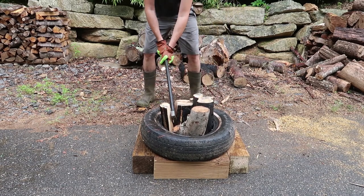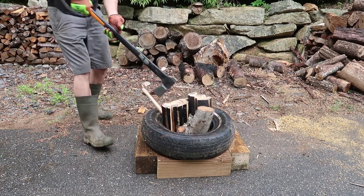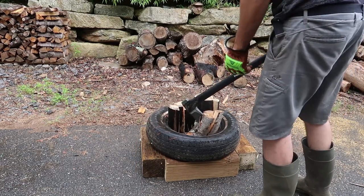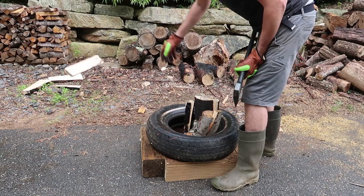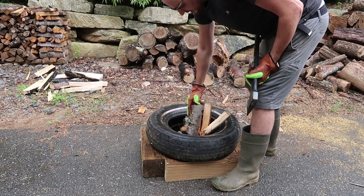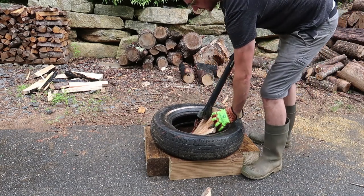Just smash it, take it out. Perfect. There you go — you got yourself split firewood. You can throw it in a wagon, into a barrel, anywhere. Look, it's fully split. This one I should have put it like that so that way it's easier to split even one at a time. It's just fully knotted so it's harder to split.